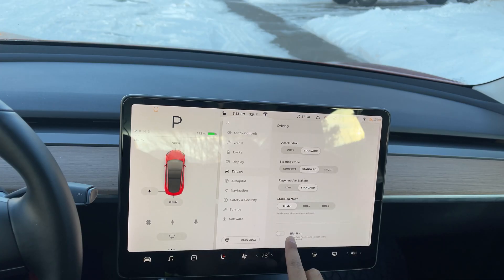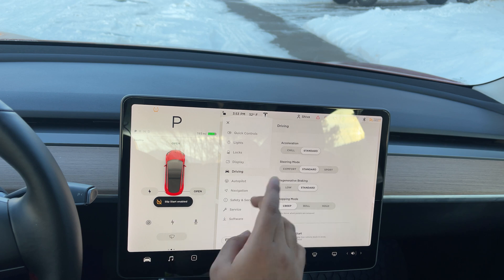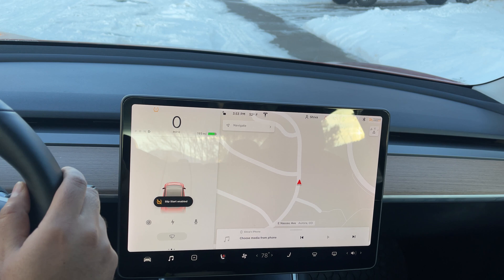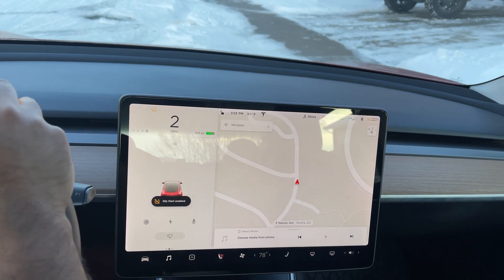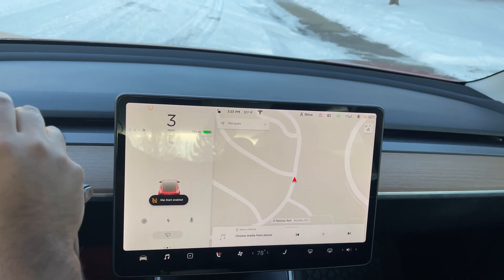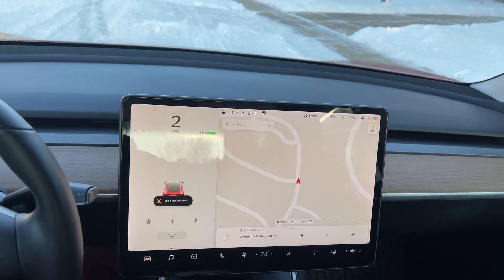If you're ever stuck in snow or mud and you just can't get out — you put it in Drive, you put it in Reverse, and the car just won't move — you can go to Driver Settings and turn on Slip Start. What Slip Start does is let your wheels continue spinning and puts full power on the motor, effectively getting you out of that situation. Keep in mind it does disable traction control, so the car is harder to control. I don't recommend it unless absolutely necessary. This happens to me on my steep driveway every now and then — it's a pretty neat feature.